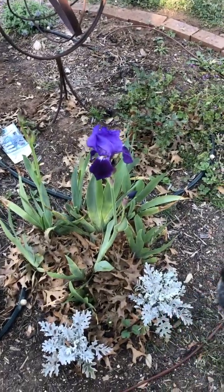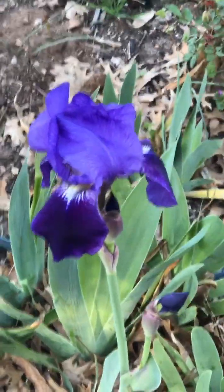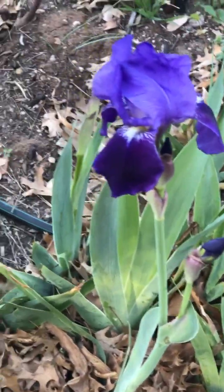This is my first iris. Look how pretty it is. And there's another bud. And this is another one.